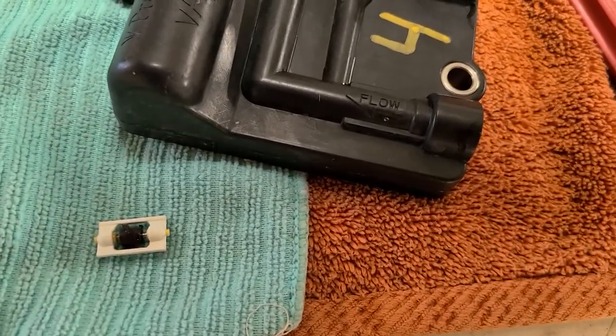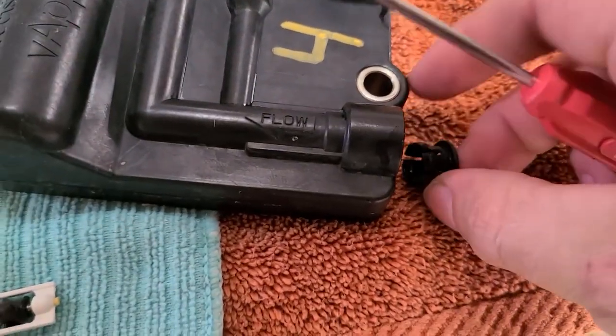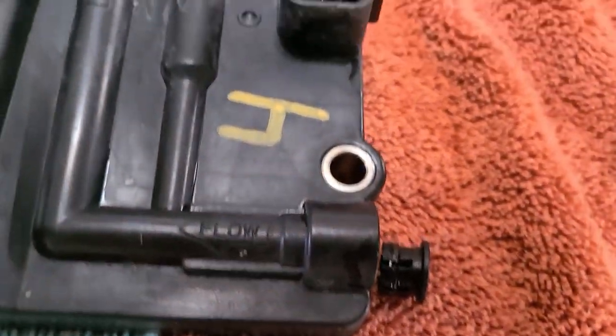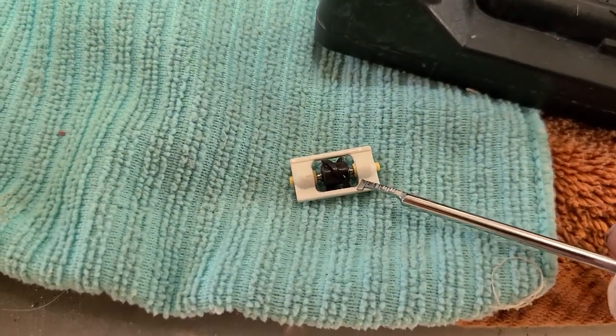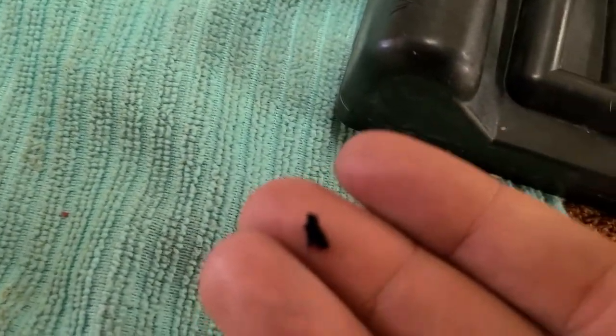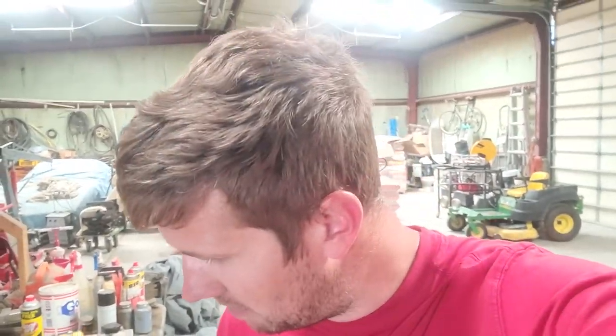So far pretty easy. What you do is take this little tool here and pry this out. Then you pull the o-ring out and grab onto this impeller and pull it out. And lo and behold — that was in there! I'd say that was my problem. That little thing right here was the issue — it was stuck right there. That was the easy fix.